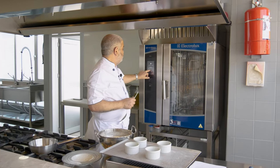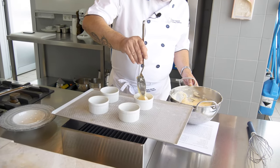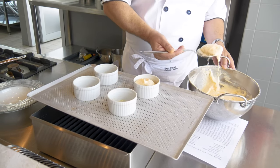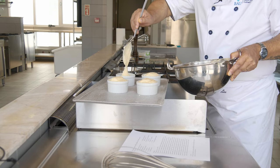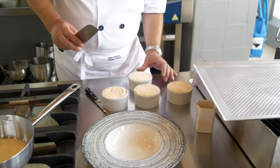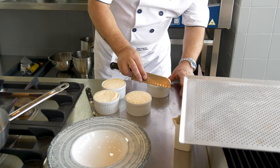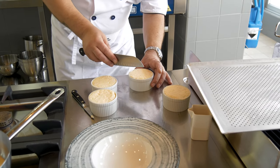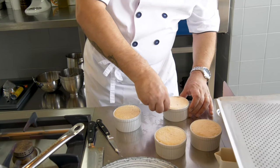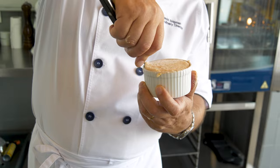The oven is set at 200 degrees, probably about three to four minutes. Take our soufflé mixture and fill the ramekins to the top. Once we've filled them, we need to level them off — flatten them up. This way they will have a flat top and rise equally. Once they are flat, take the end of a knife or your finger and just wipe across the top, then groove inside with the knife.